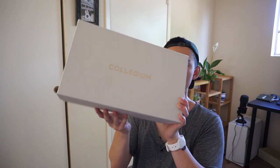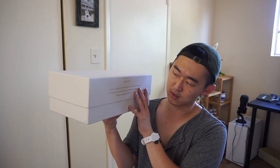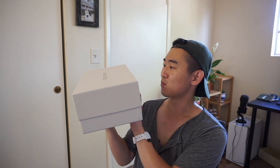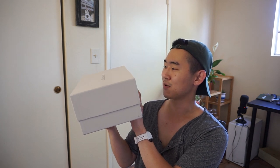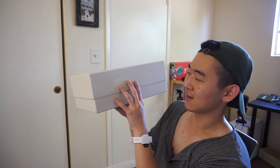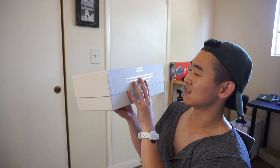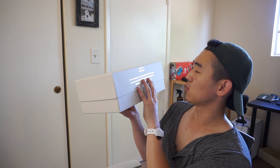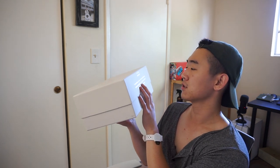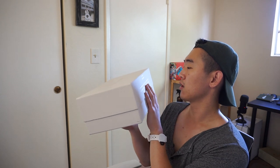It comes in this nice Collegium box — an off-white tan sort of box, very nice quality. On the side it says "Sprezzatura": "A certain nonchalance so as to conceal all art and make whatever one does or says appear to be without effort and almost without any thought about it."